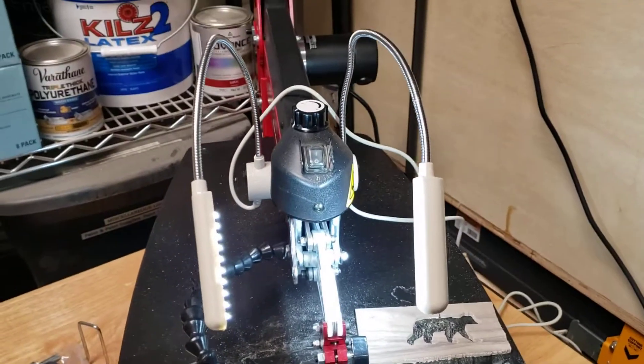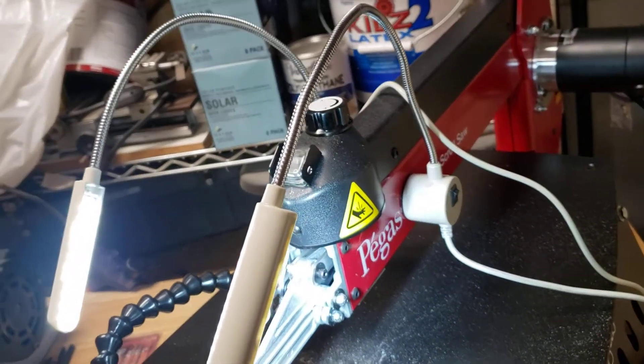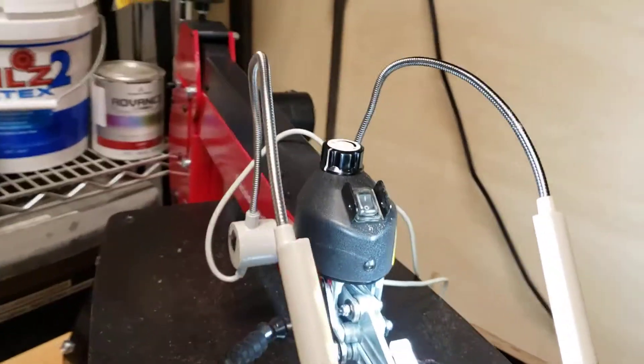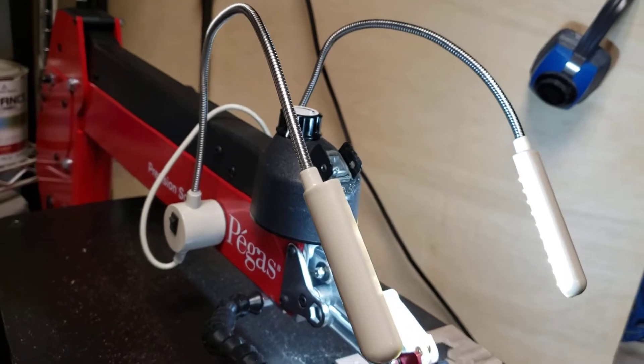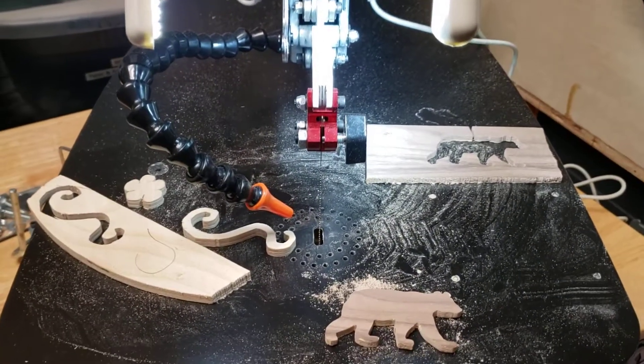I also invested in a couple of lights to put on it so I can see better. We have two fairly good big fluorescent lights in the garage, but these were necessary for me to see better while I'm working.